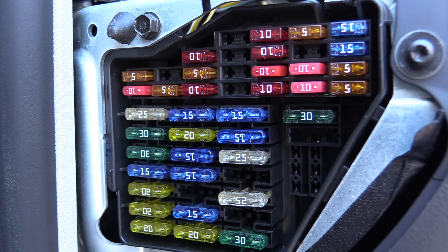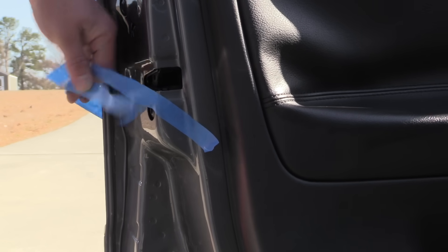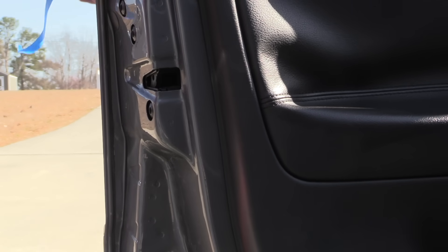Before wrapping it up, you want to unlock the car and open all the doors. You can go ahead and remove your tape or whatever way you marked the car to remember not to slam the door. So there you have it — we have checked for current draw, seen what a big draw looks like, and what a minor draw looks like.